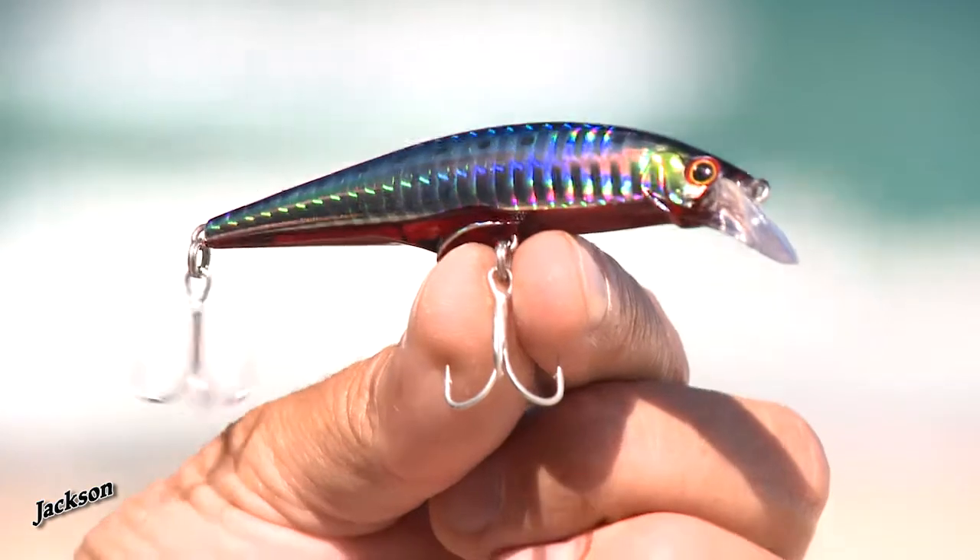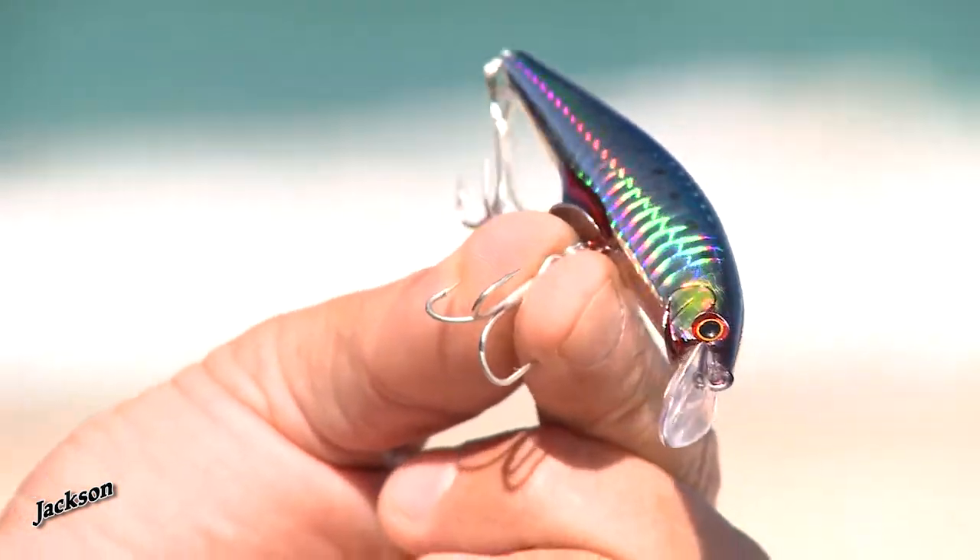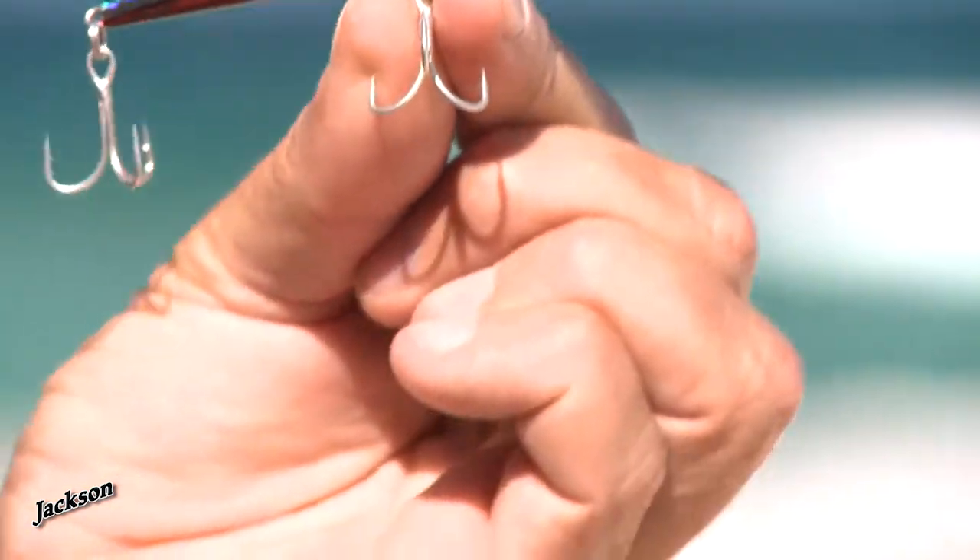I want to show you a great and versatile lure from the guys at Jackson Lures in Japan. It's called the G-Control. It's got some very unique features that make this a great lure for high speed retrieves.